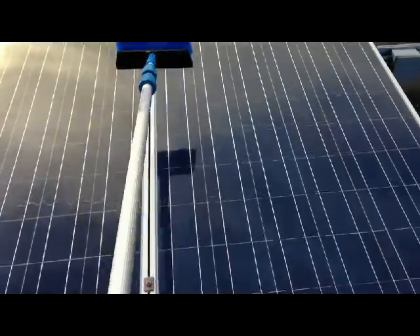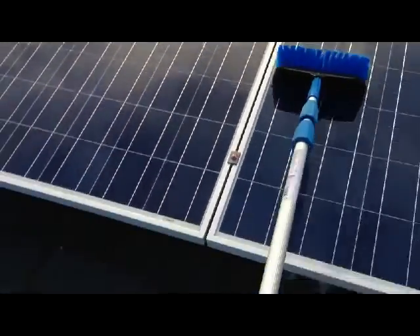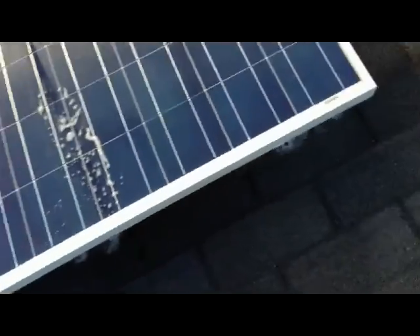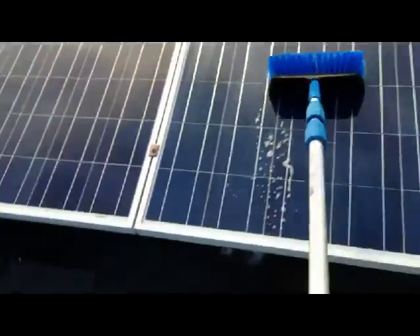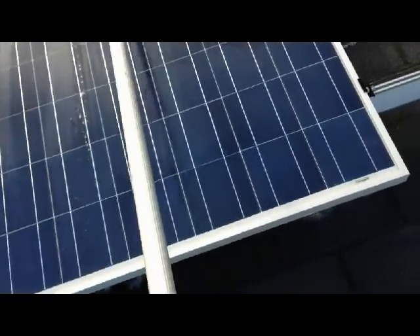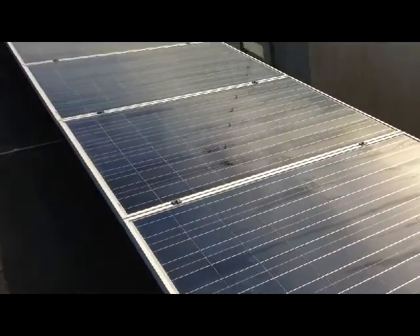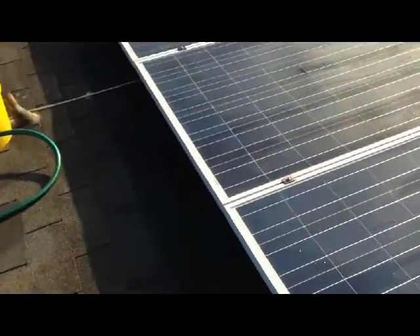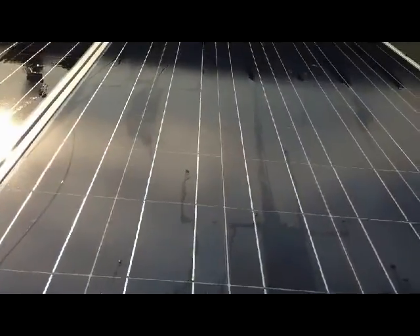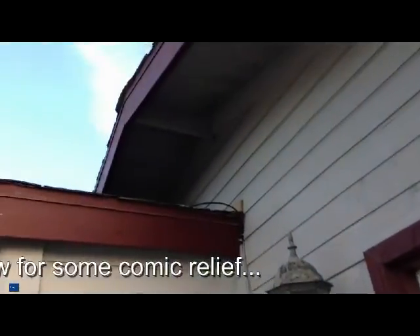Almost done with this rack. Now time to squeegee — the last step. They have a little squeegee on these things, which is pretty cool. I'm not sure I'm doing any good with this. These are done, looking good — although that squeegee does nothing. I'm going to have to dry them with a towel.